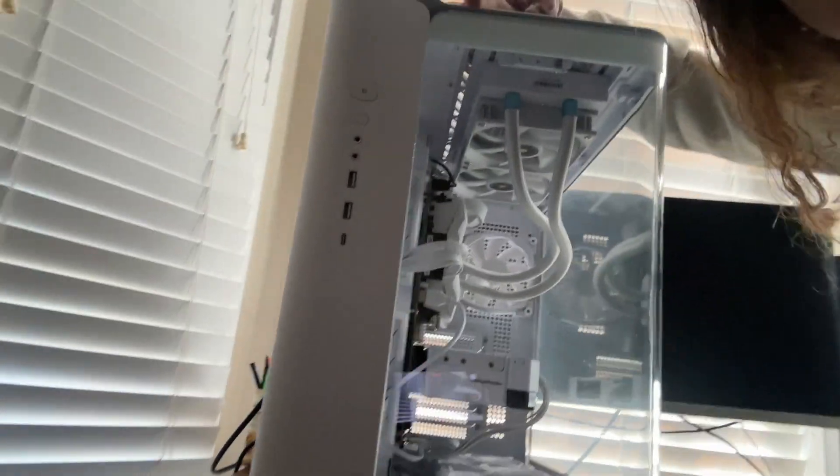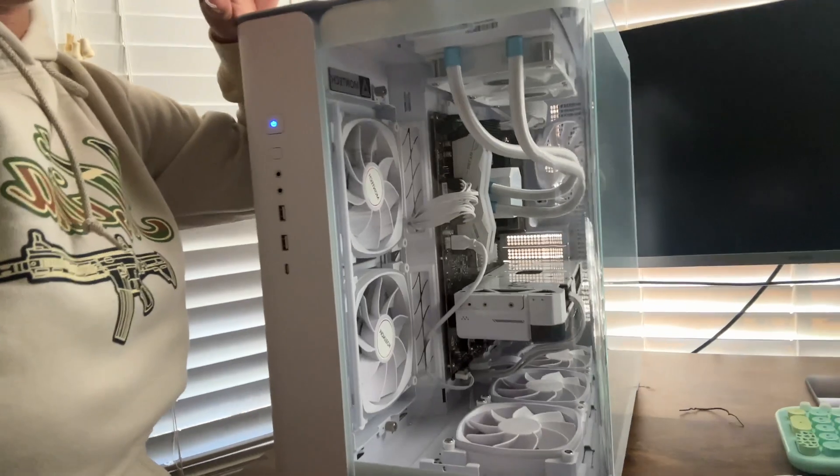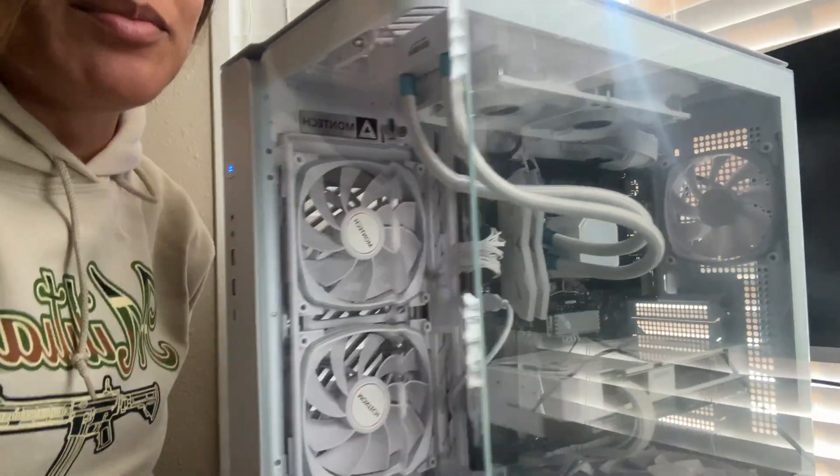She is beautiful. I know I say everything is beautiful, but that's just how I feel. But honestly, look at her — nice cable management. I mean, I tried anyway. I can't say I'm the best at it, but I think I did pretty well.